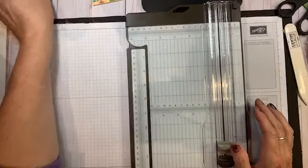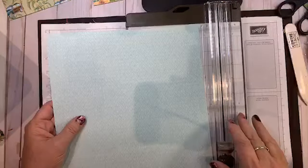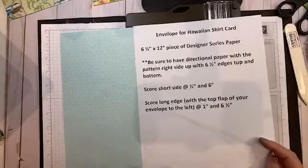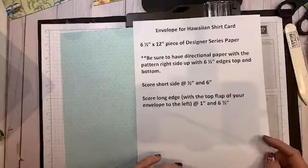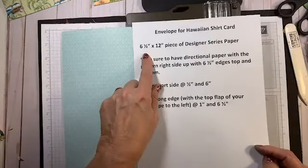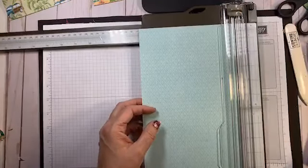Now let's make an envelope — it took me a little while to wrap my head around it. You're going to need a piece of designer series paper that's six and a half by twelve. If it's directional, make sure the direction is up and down for this one, though for this paper it doesn't really matter. I'm going to use the blue side.